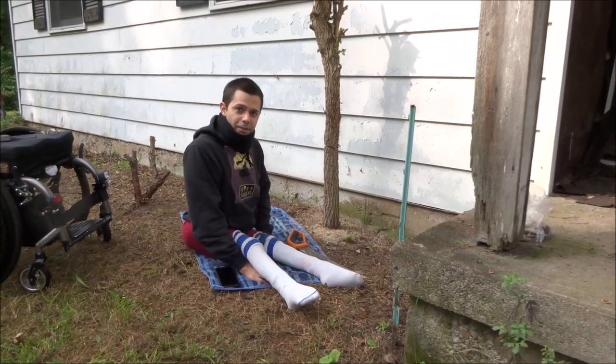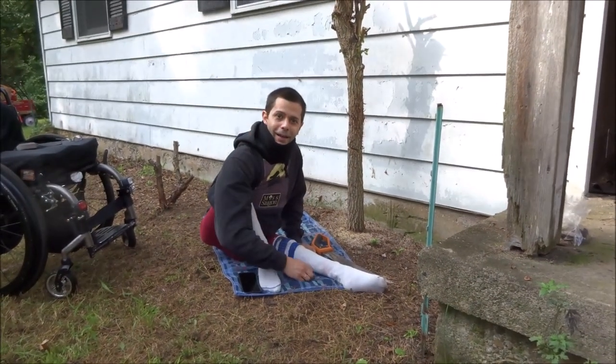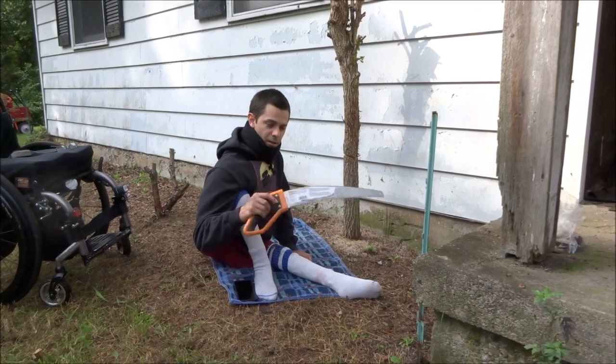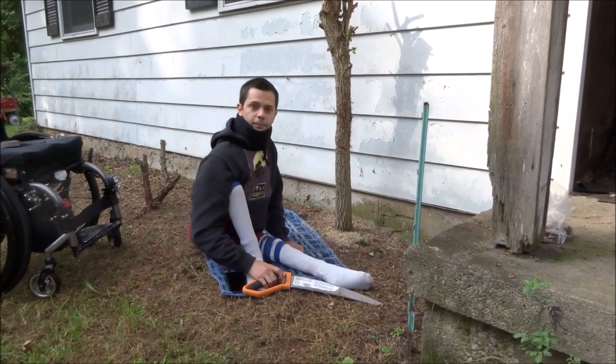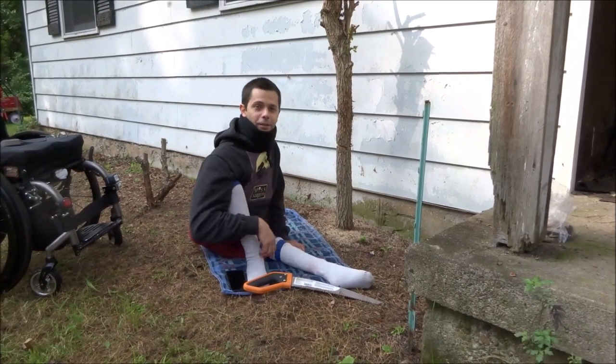Don't forget to subscribe, and be sure to stay safe out there. Hey, I forgot to mention — this is a Fiskars garden saw, and if I can find the link to that on Amazon, I will link you to it in the description.